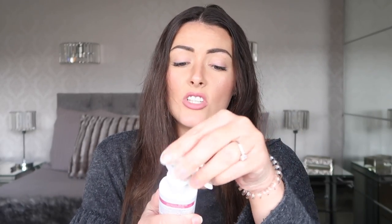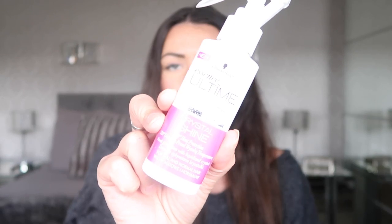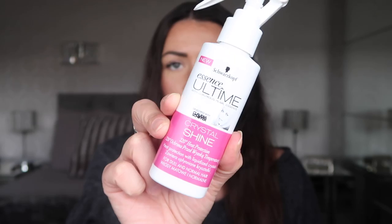Just give it a really good spritz all over, and then I also grab another Schwarzkopf product which is the Essence Ultimate with Luxurious Pearl Essence Crystal Shine Heat Protecting Spray — but this one is really good for dry hair, so I literally just spray this all over the bottom of my hair. That one smells really good. Just rub all of that in and brush it out again.